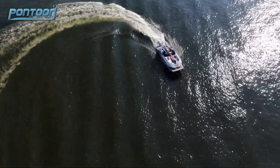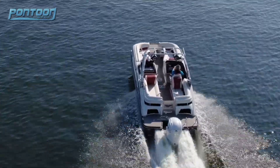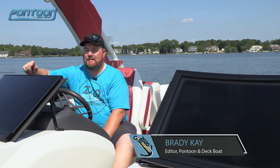Hey, welcome aboard the Bennington 25QX Sport. We're on an amazing pontoon right now. There's high-end and then there's Bennington high-end, and this definitely is one of the nicer boats we're going to test this week. Let's take a close look.